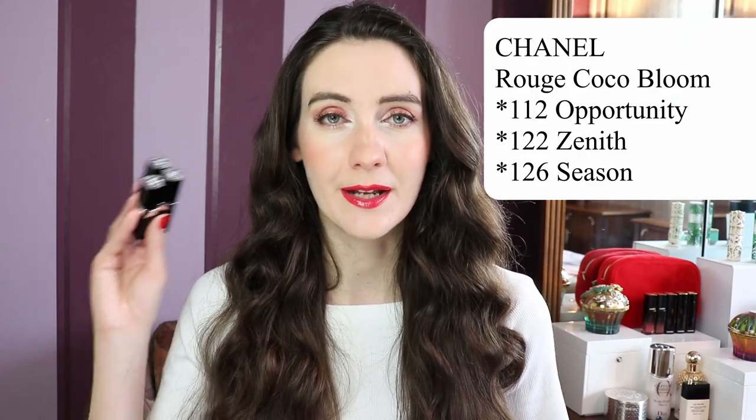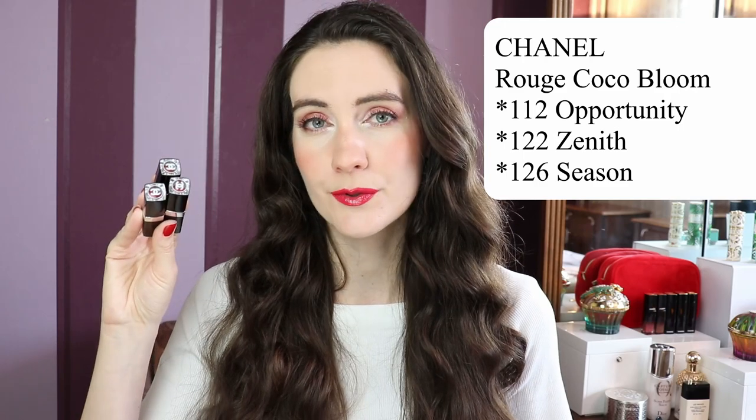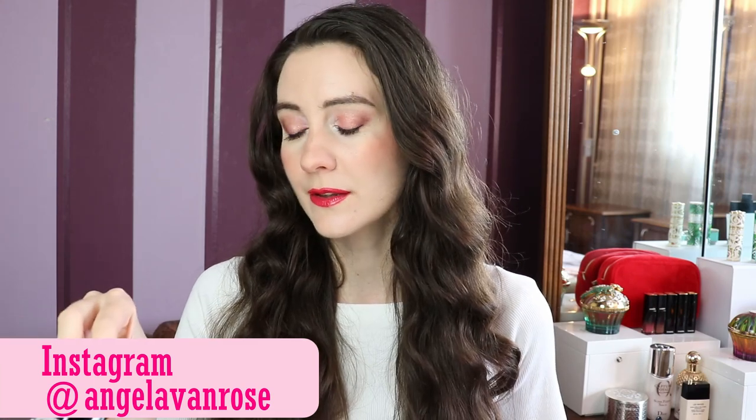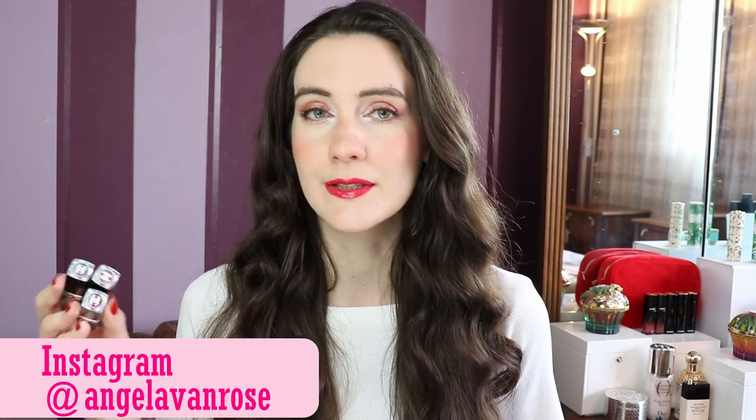Hey guys! Today I'm going to be talking about the new Chanel Rouge Coco Bloom lipsticks and I have three colors to show you. I'm going to show you swatches in natural light on my arm and also I'm going to show you how these three colors look on my lips. In this video I'm wearing number 126 Season. So let's go ahead and get started.